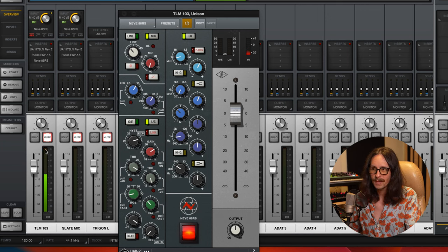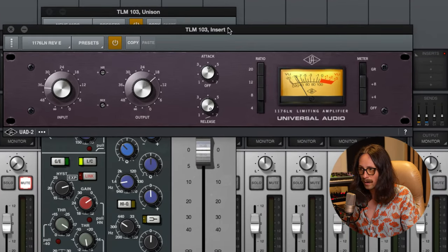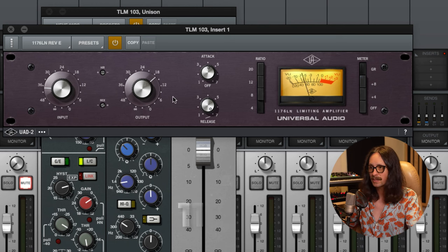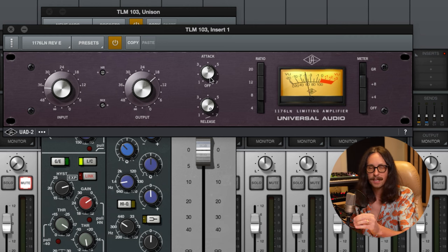The next thing in my chain is the 1176 Rev E — a really warm, fast compressor. I did a whole plugin mixing series on the 1176 if you want to dive deeper into it. I'm getting 5 to 7 dB of compression, with peaks going up to 10 dB or more. I'm going pretty fast on the attack — around 100 to 200 microseconds. The slowest attack is setting 1 at 800 microseconds, the fastest is 7 at 20 microseconds. It catches transients, sibilance, and plosives.